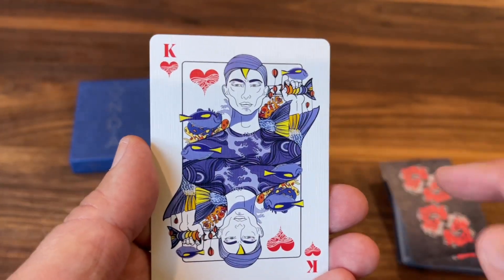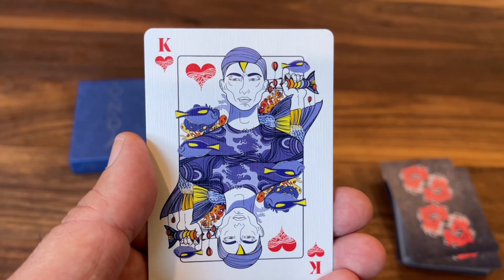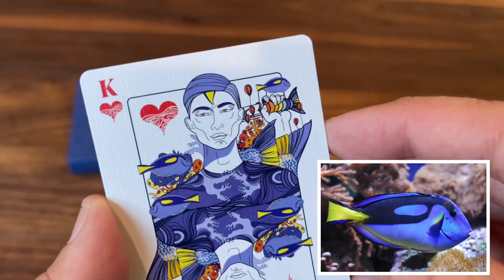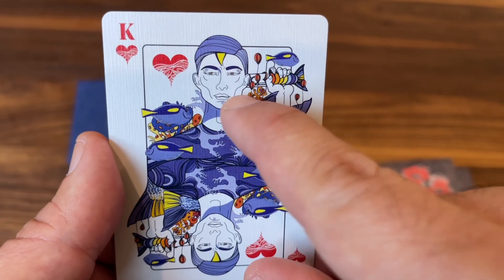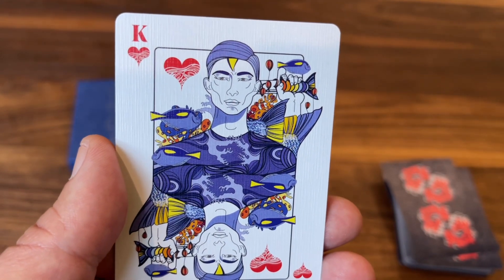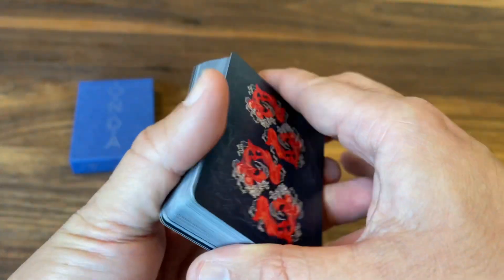Last but not least is the King of Hearts, representing intensity. He's a young sovereign who really trusts his guts and his sword above all else — no fear for any consequence. His fish is the blue surgeon fish, actually the same species as Dory from Finding Nemo. He's almost in a pose similar to the classic Suicide King, with what looks like the handle of a sword gripped to his side and a really determined, intense stare. Phenomenal work with the court cards overall.